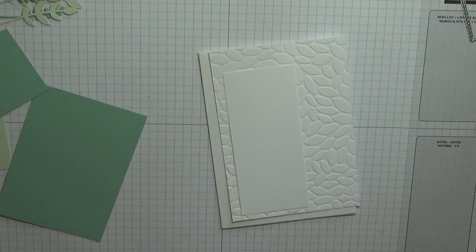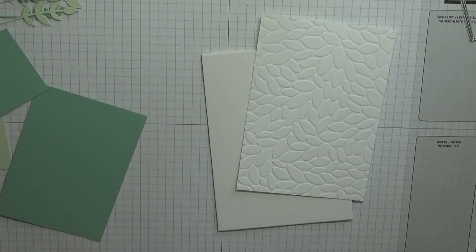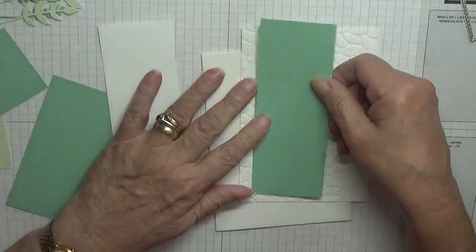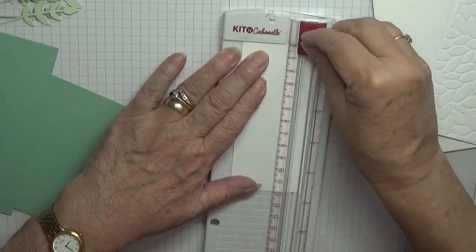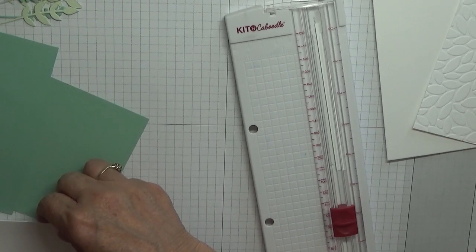I can't find my embossing folder. Let me see if that's big enough. Right, that'll need to be trimmed down. This needs trimming down too. This piece is 2 inches by 4 and three quarters.